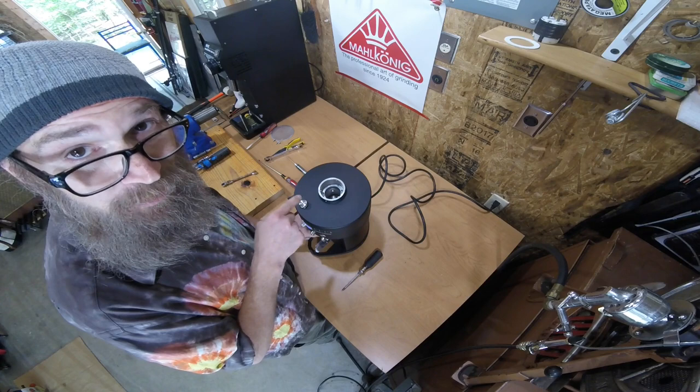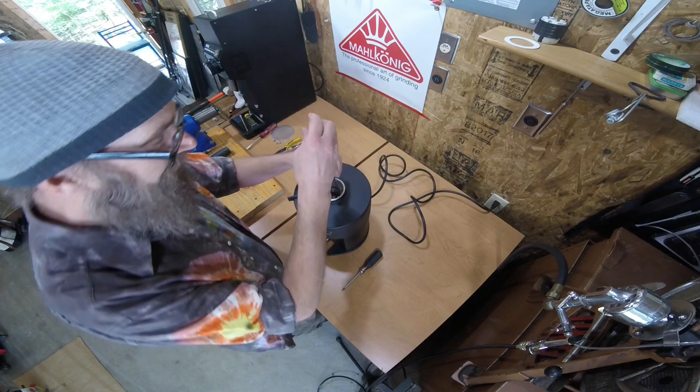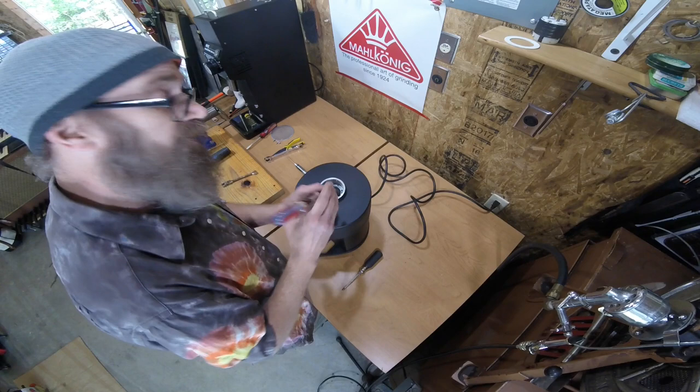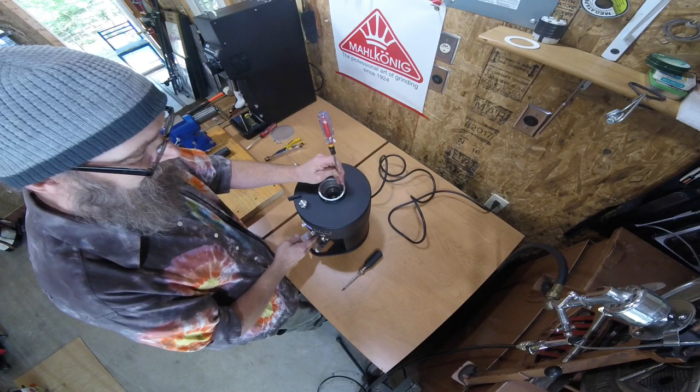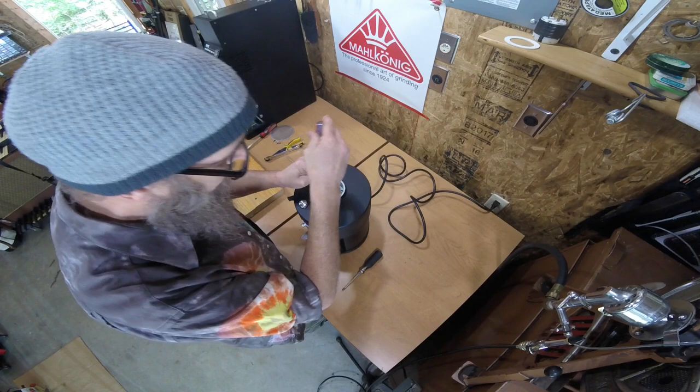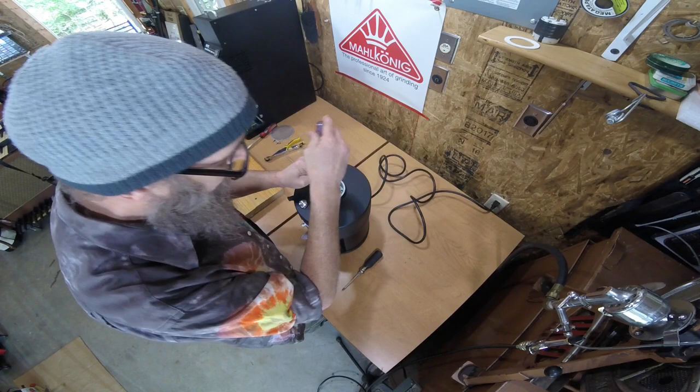That little bit of tapping right there is perfect — it means the burrs are touching. If you want to be really on top of it, you can loosen the fine adjustment piece and just nudge it towards counterclockwise. Test the grinder — absolutely no noise right now. Tighten it back down. Voilà — we are calibrated.